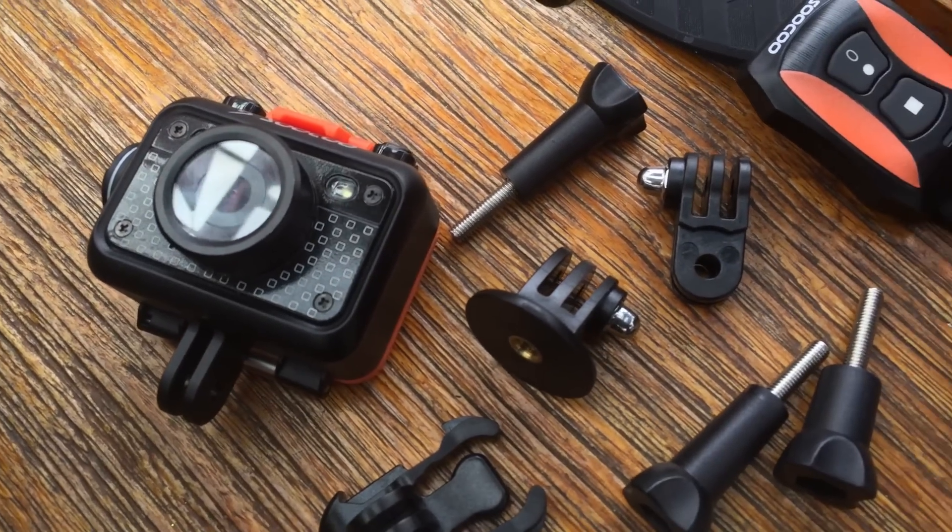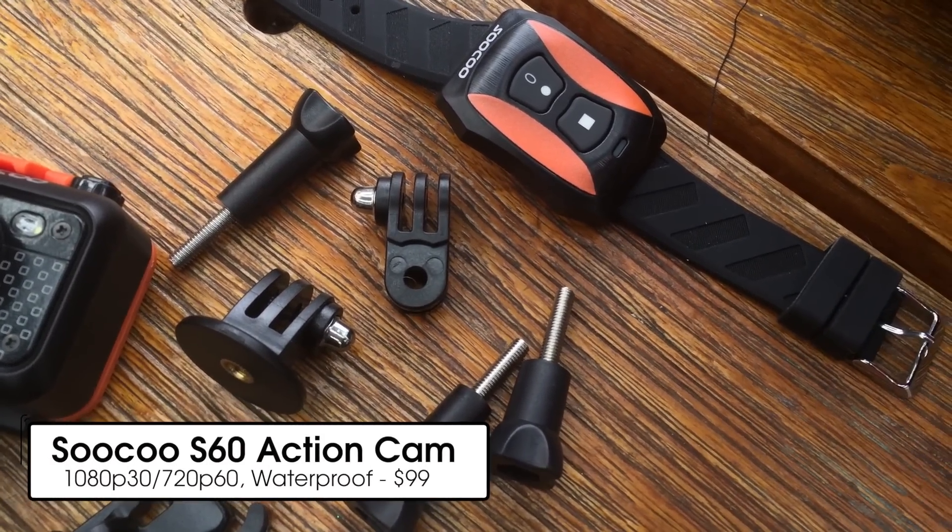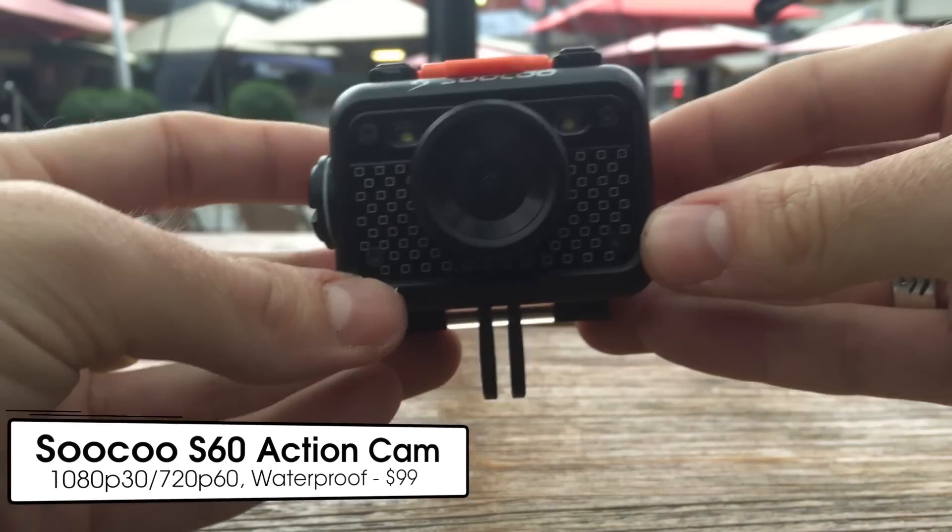Hello there from Make Use Of. I'm Tim Brooks and today I'm taking a look at the S60 Waterproof Action Camera from SuKu, a company whose name I've probably just horribly mispronounced.